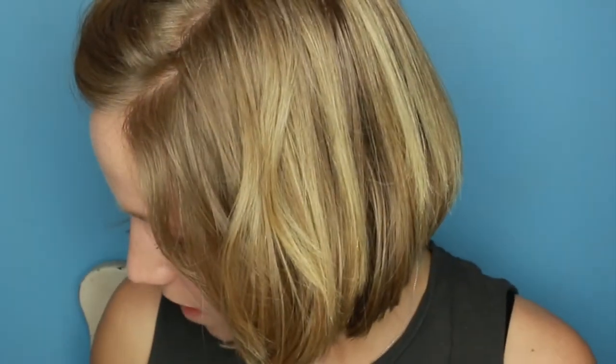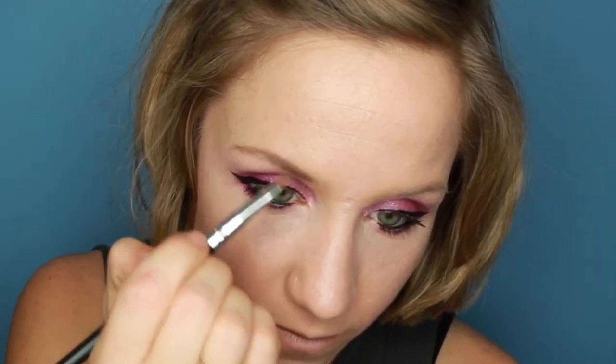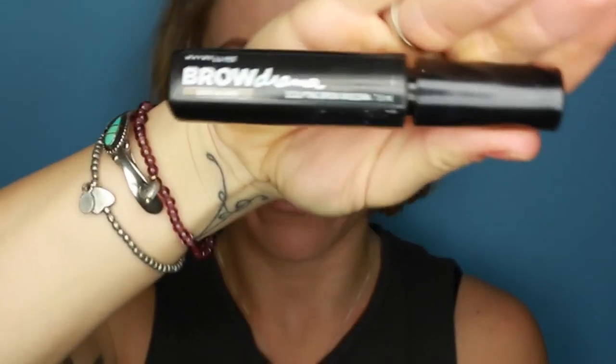Now I'm going to sort my brows out — quickly brush through them. I'm using my ELF Eyebrow Kit in blonde to go ahead and sort out my brows. Then I'm just going to run a little bit of Brow Drama by Maybelline through my brows.